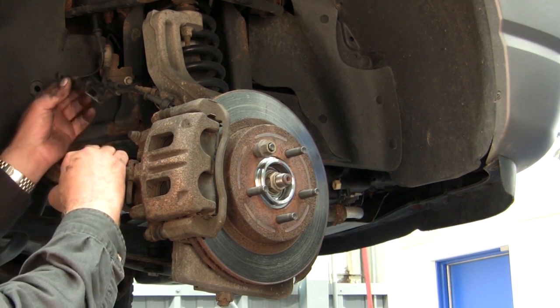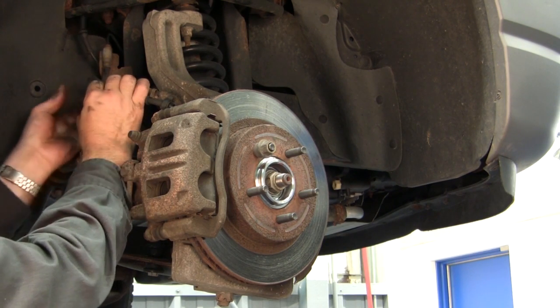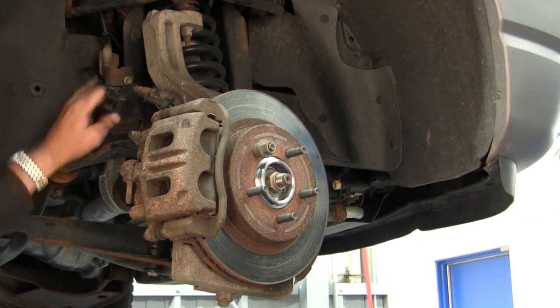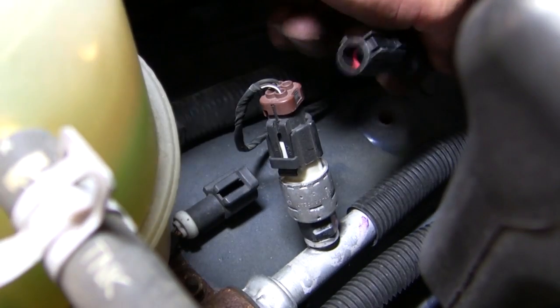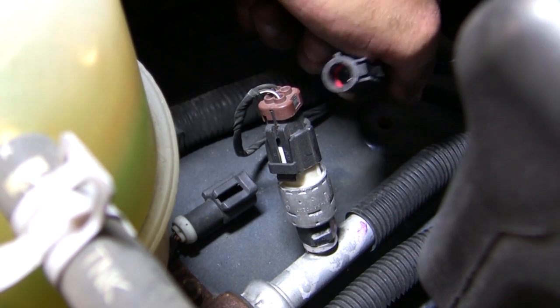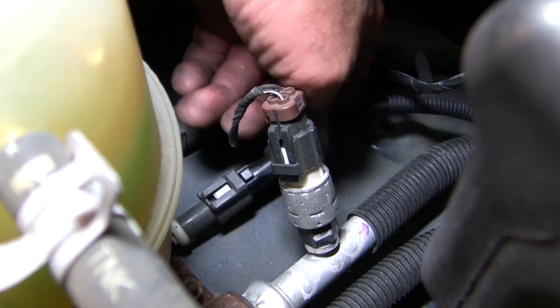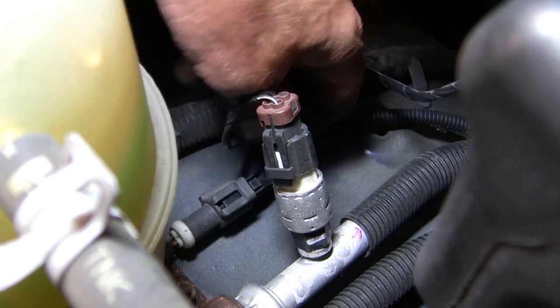We're going to continue with our ABS sensor wire installation, installing it amongst the clips on the brake line. Lay them in line, making sure they're all secure so there's no wheel rub going on. We have our ABS sensor here that we're going to connect, which is on the top of the right side firewall — it basically just goes into the connector and snaps in. Make sure it's tight and secure.